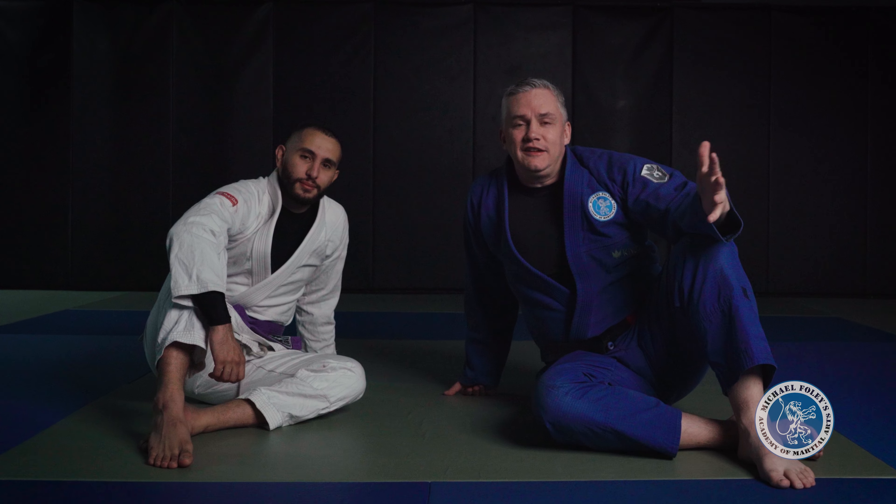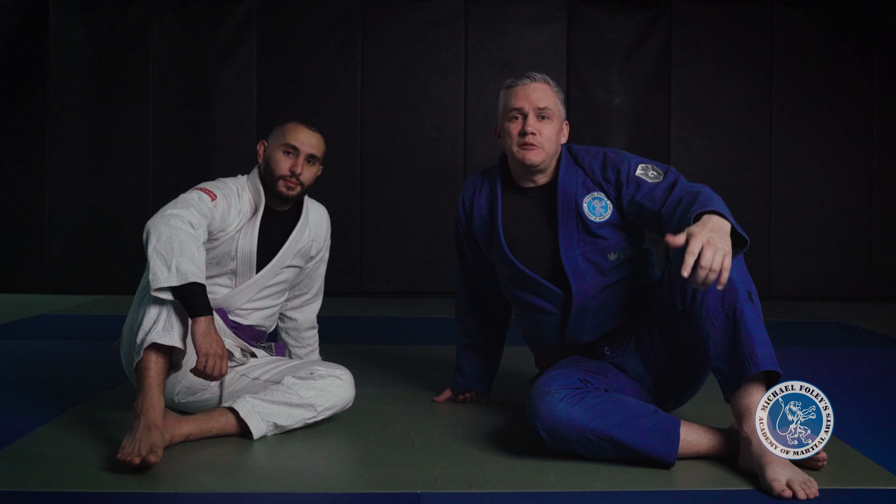Welcome back everybody. I'm Michael Foley and in this video I'm going to show you how to do a pendulum sweep for Brazilian Jiu-Jitsu.